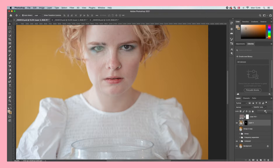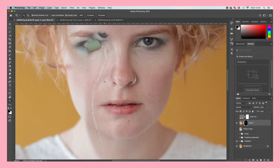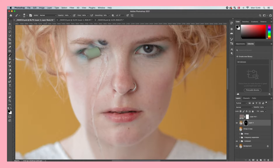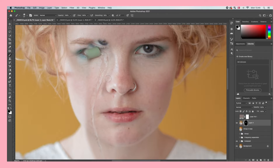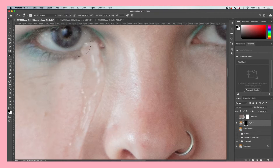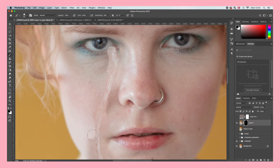Now change the opacity back to 100% and we're going to mask out the tear. Make sure the layer mask is selected, choose the Brush tool, make it smaller and soft, and paint away everything except for the tear itself. If you made a mistake, change the brush color to white and paint back in anything you accidentally removed. This might take a little while if you haven't done it before, but just take your time and it will look awesome.